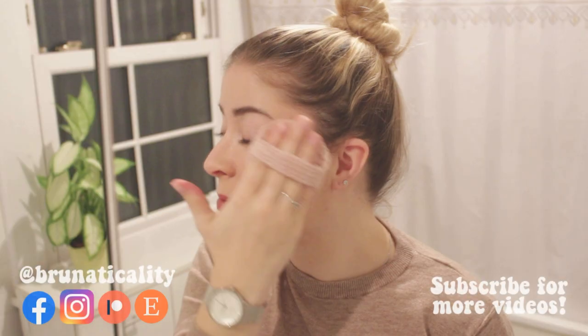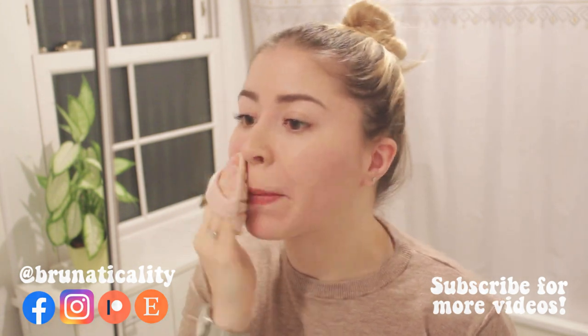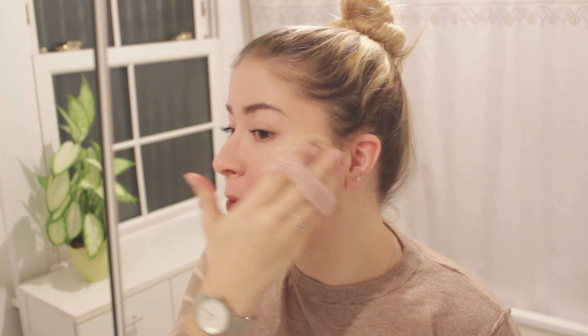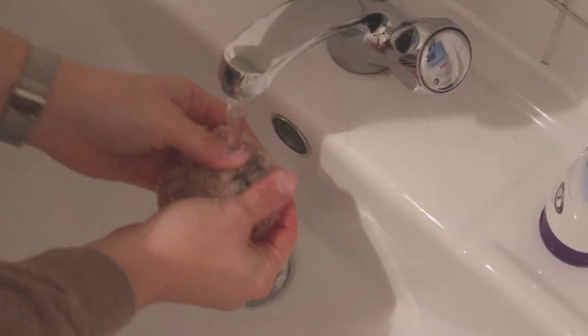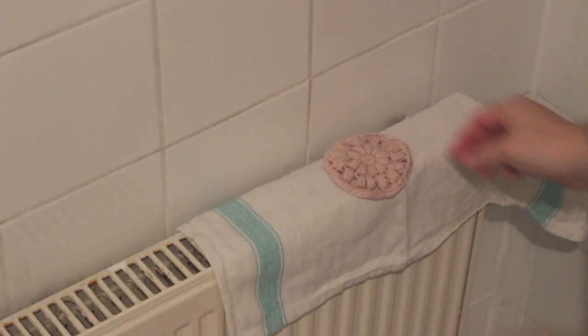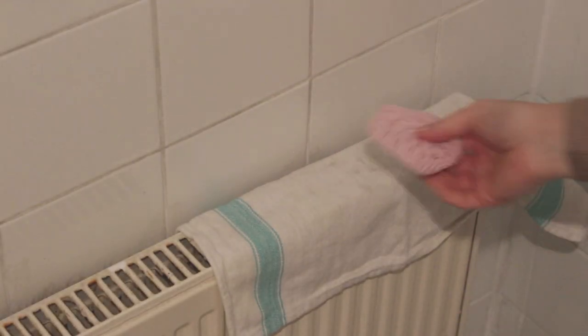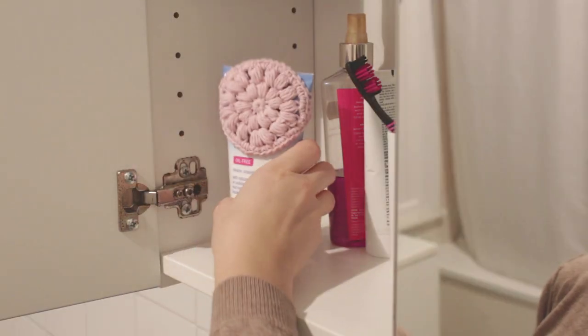Hello everyone, welcome back to another video. This is Bruna and today I'm going to show you how to crochet a super easy gift idea for birthdays and Christmas, if you want to gift that special someone with something handmade. I'll also be sharing more gift ideas in the next couple of days, so I really hope you like it. Don't forget to leave a like and subscribe to the channel.